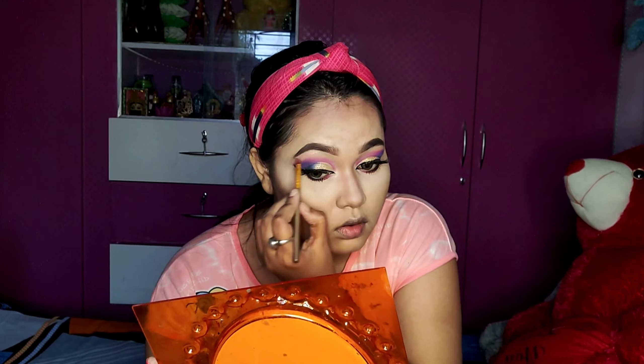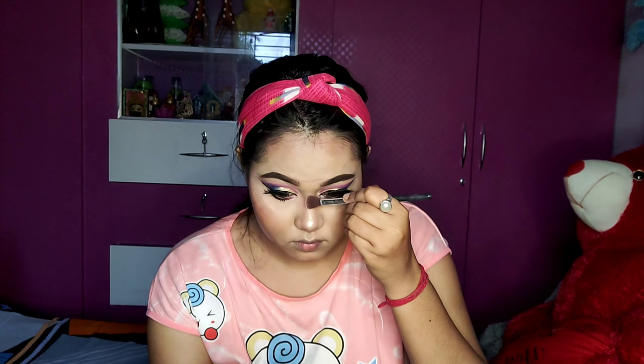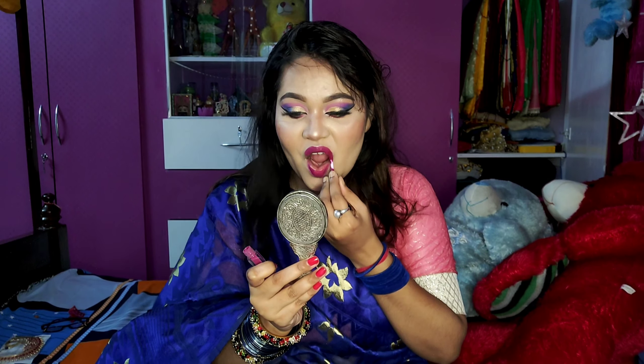I am going to apply my false lashes off-camera. I am going to change my outfit. I also have a blouse — a brown blouse and a pink color blouse. I also have a blue color option and a pink color option.